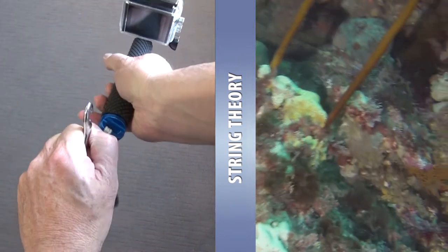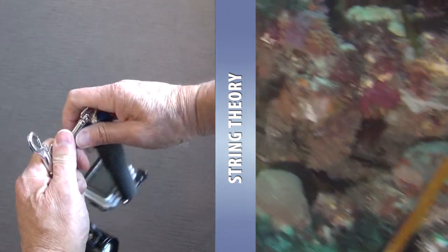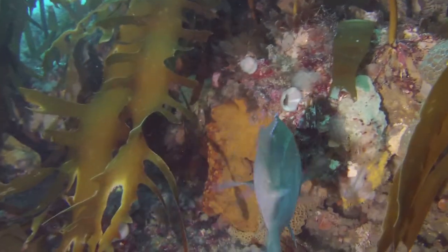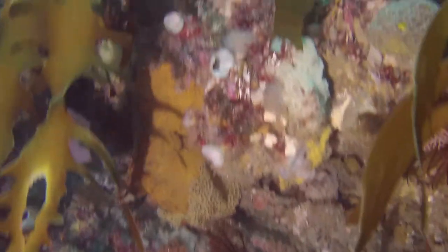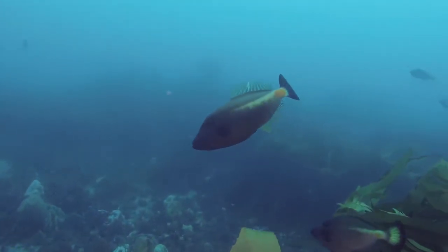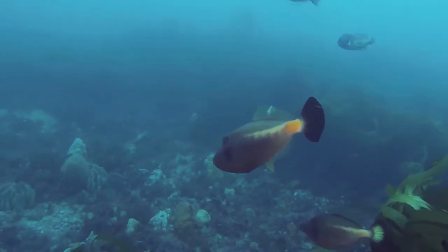I clip the GoPro to my BCD and my video light is clipped off inside my BCD pocket. This shot is on the top of the Lonsdale wall, just inside Port Phillip Bay. We are about 20 metres down.